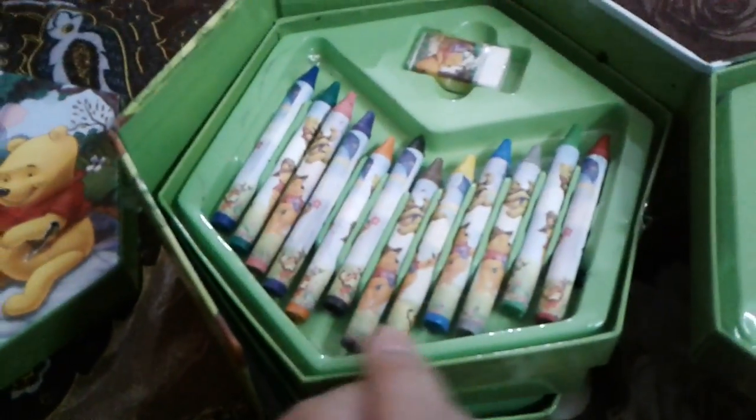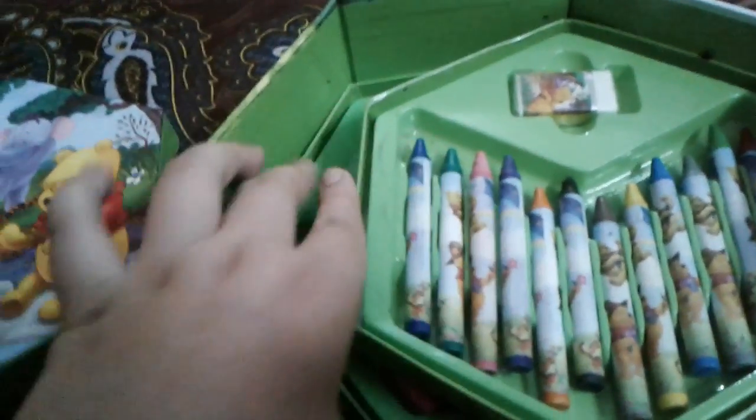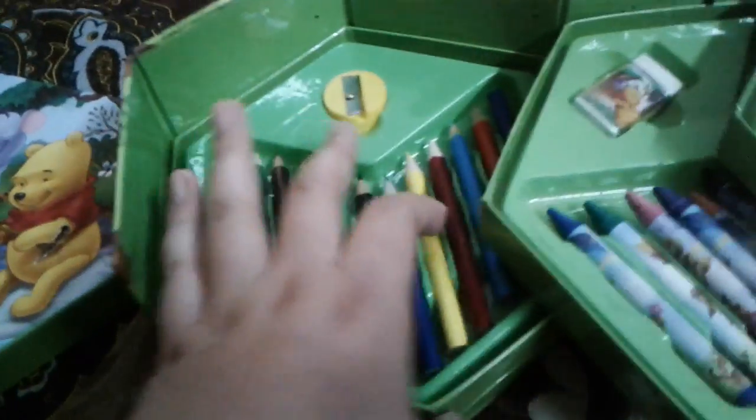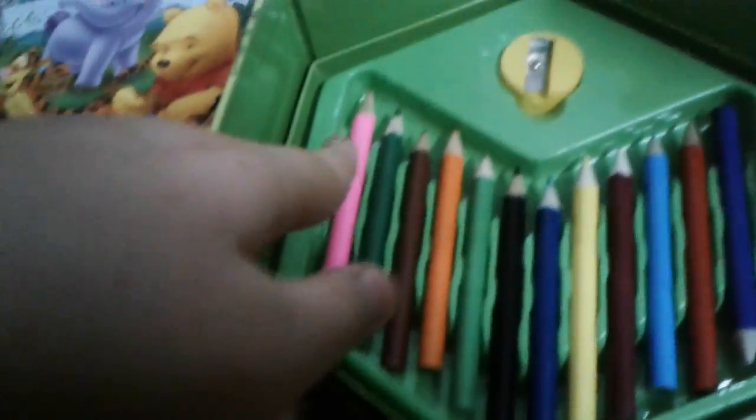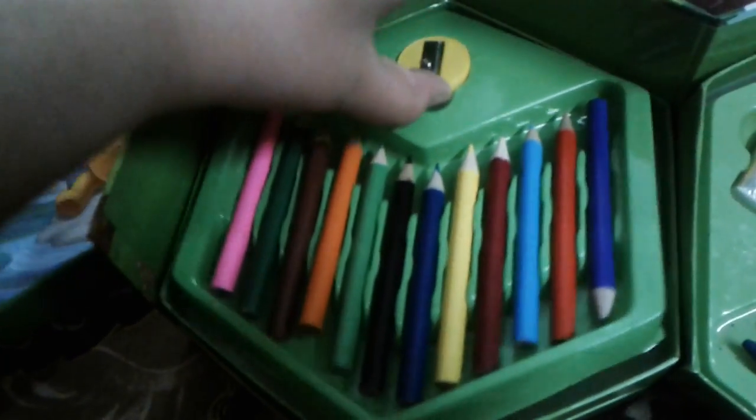What is next now? What should we see next? There are some pencil colors and sharpeners.